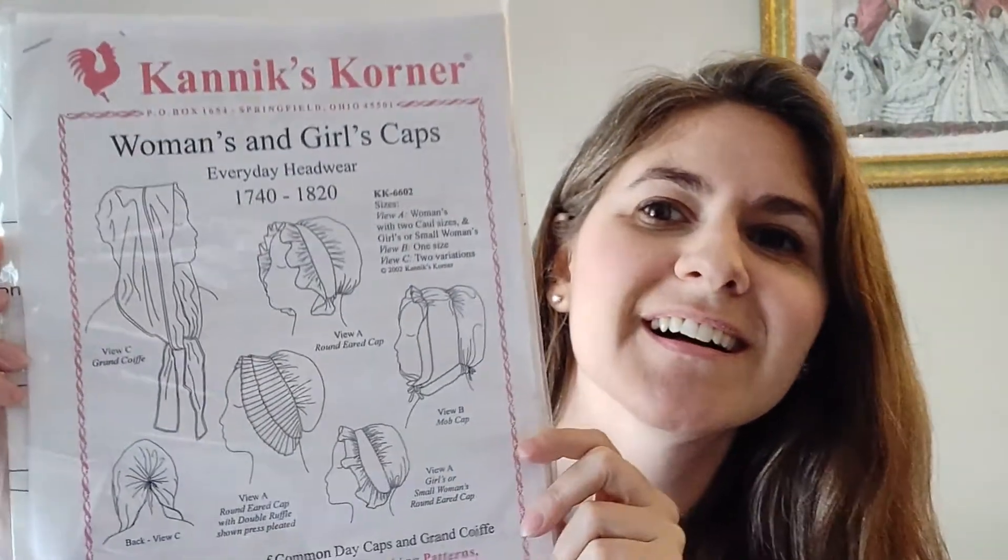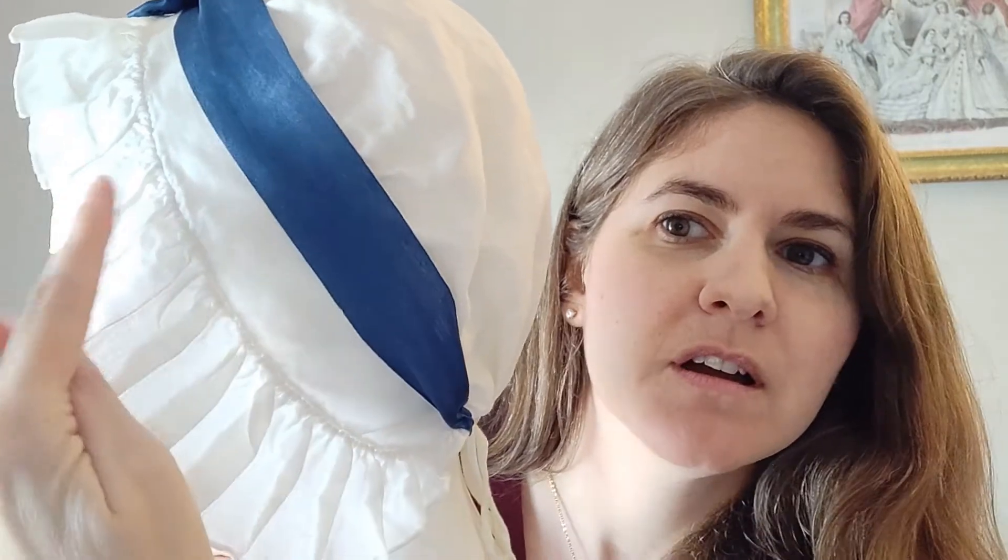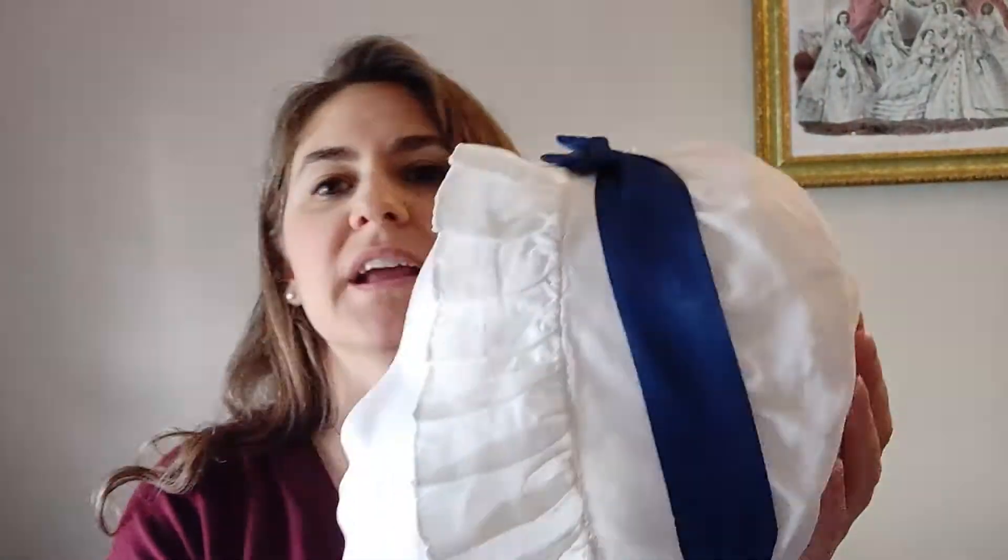The first pattern I ever used was this one — Canix Corner. There is a large variety of caps in this one. The main one I ended up doing was the View A round-eared cap. I found that the large version was too large and the small version was too small, so I made a pattern in between those, which is the main one I use. I made this first one out of linen and did a whipped gather around the edge, then pleated it, which they said was a historically accurate way to do things. This is primarily the style I'll be showing you in the tutorial.